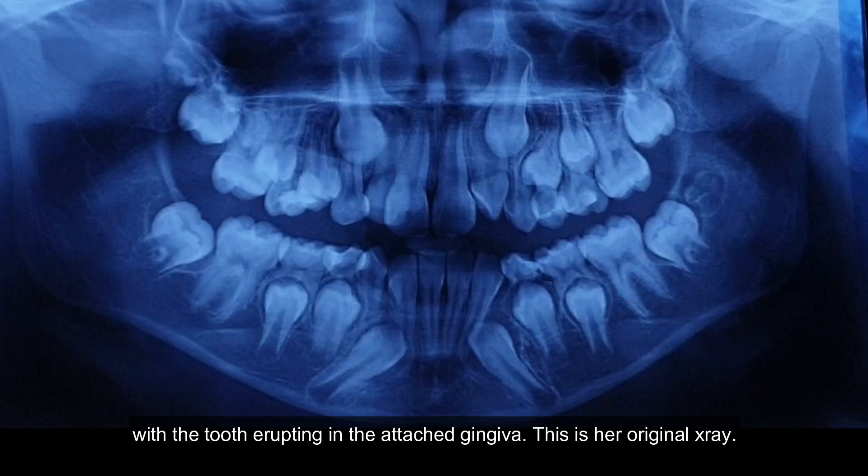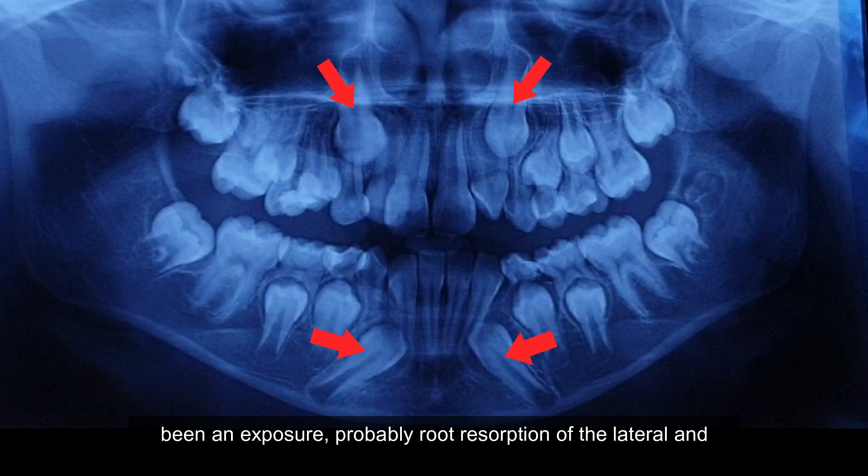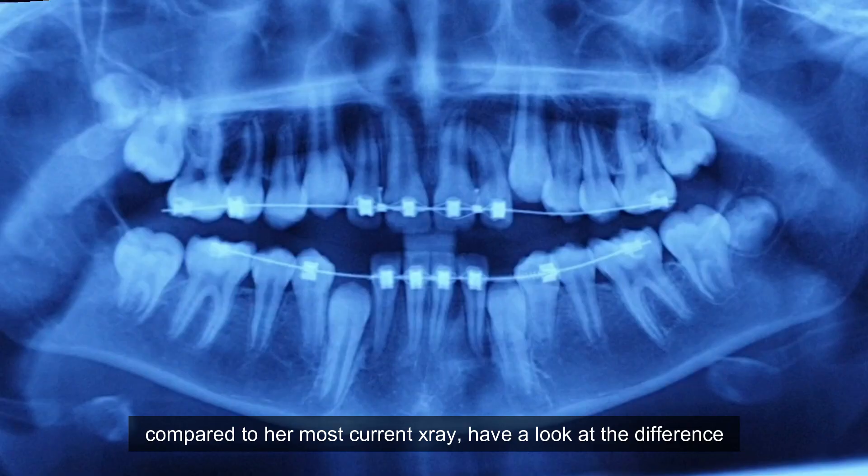This is her original x-ray — have a look at the canines. That would have definitely required a surgical exposure, probably root resorption on the lateral, and taking out the premolar to get it in. But if you look at this x-ray compared to her most current x-ray, have a look at the difference that's occurred.